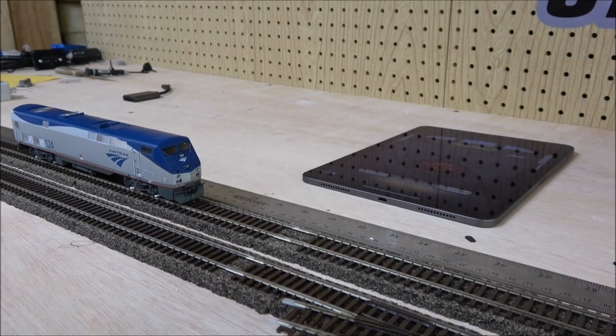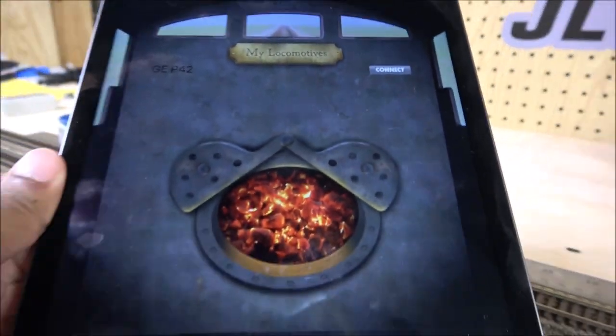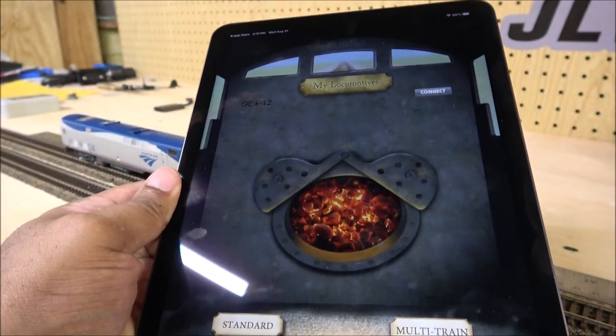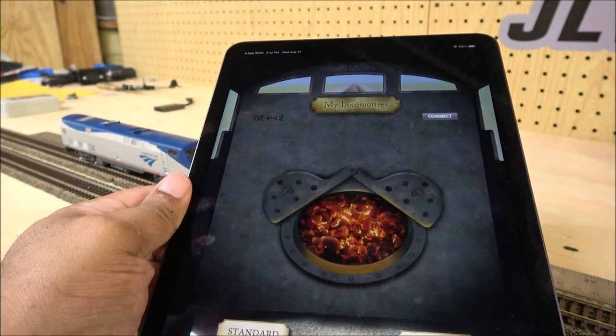Welcome back to the channel. Today we're taking a look at a decoder that recently became available in some iterations from Soundtracks — it's the Soundtracks BlueNami decoder. This decoder provides direct control from the app to your decoder, and it is Apple-only. You can download the BlueNami app from the Apple App Store.